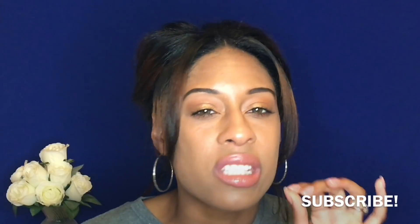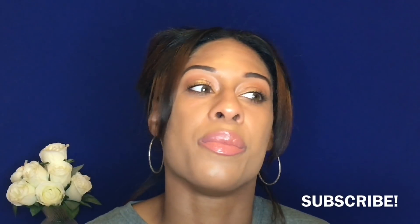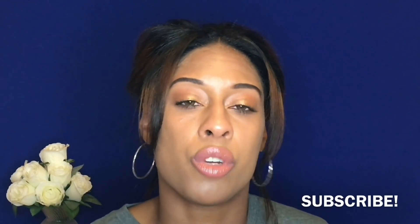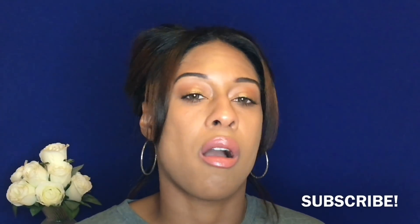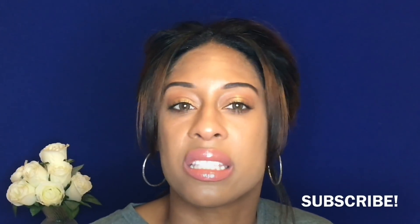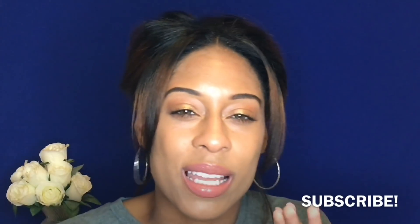I would recommend these if you have light eyes and you're looking for contacts that will enhance them just a little bit. If you have light brownish eyes like mine, maybe the honey ones, but I didn't really like those because they didn't enhance much. The Bitone Hazel and Bitone Yellow though — they just look beautiful, they enhance just the right amount. No one can really tell you're wearing contacts, but everyone can notice there's just a little something different.